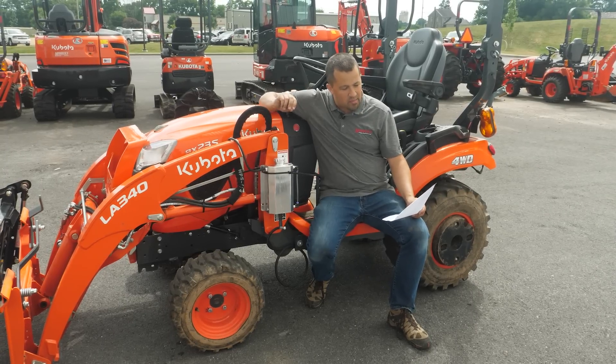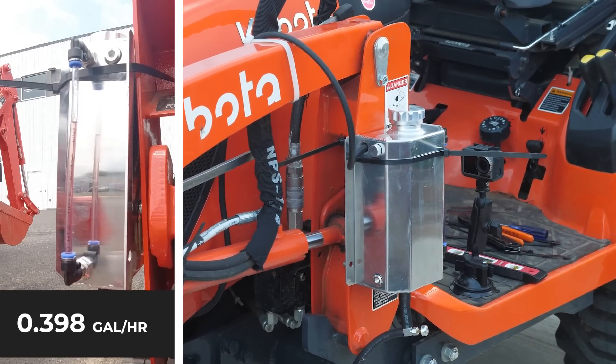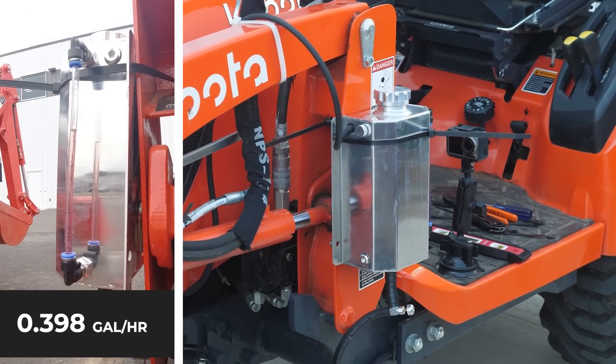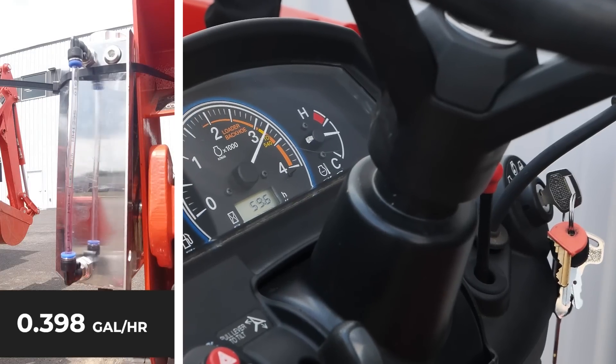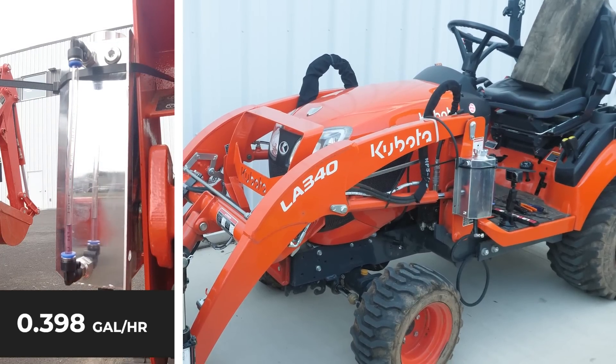Our fuel consumption for the tractor not moving — sitting still in the parking lot at PTO RPMs — comes out to 0.398 gallons per hour of fuel, right about four-tenths.